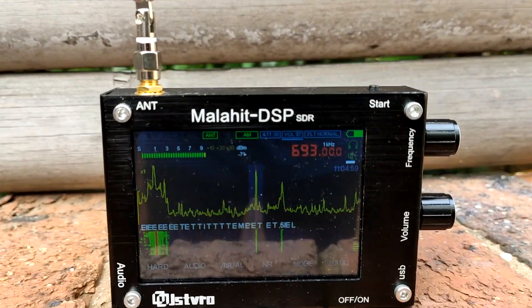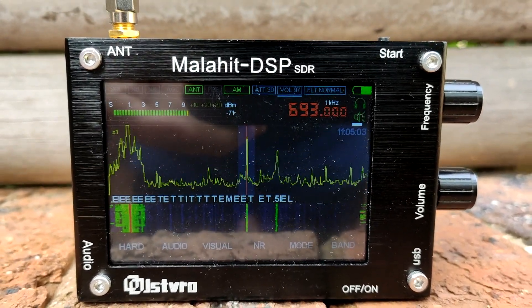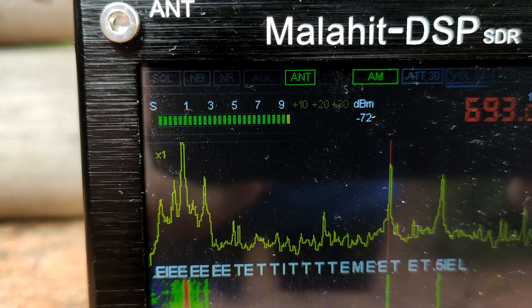First, I'll show you the radio working on the medium wave band using just a straight antenna. This is on a difficult-to-receive station in my area.